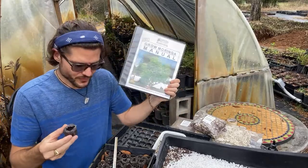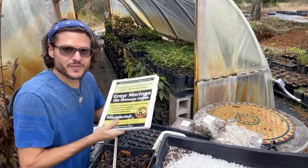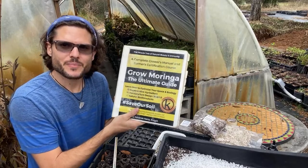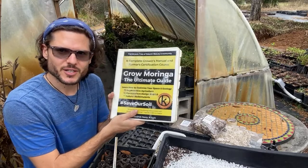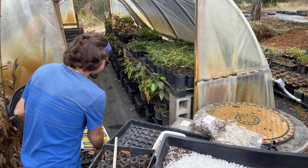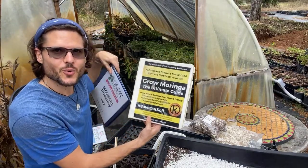We've got the free manual, and in the members area we have a book called Grow Moringa: The Ultimate Guide. Sign up at growmoringa.com to get access. It's a complete grower's manual and farmer certification course covering all moringa topics.